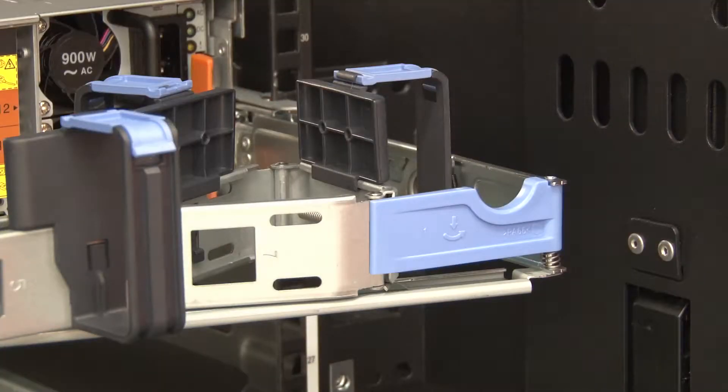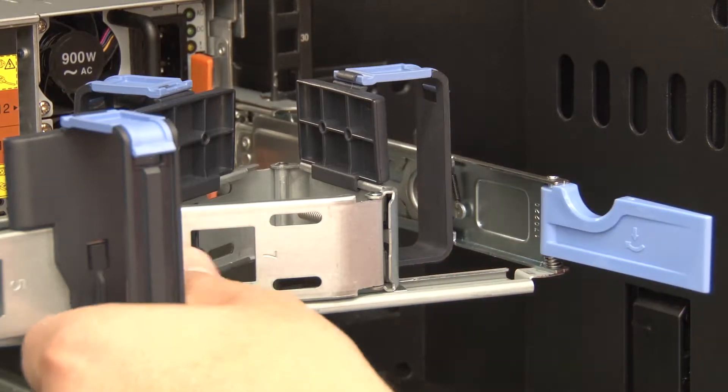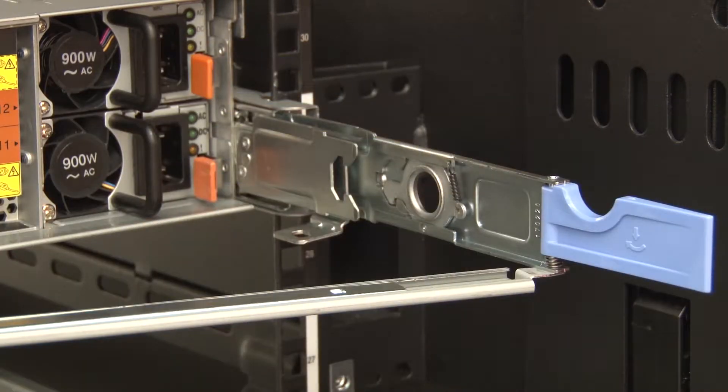To remove the hot swap power supply, if the server is in a rack, pull back the cable management arm to gain access to the rear of the server and the power supply.